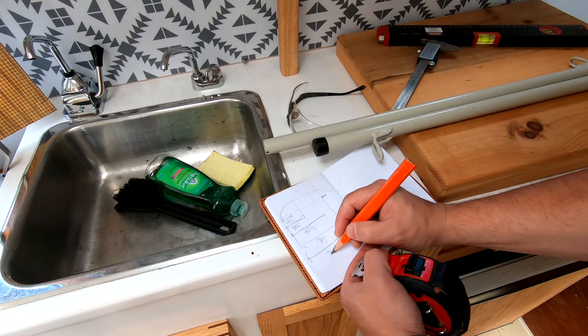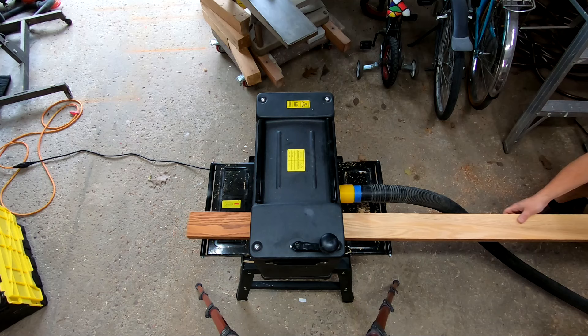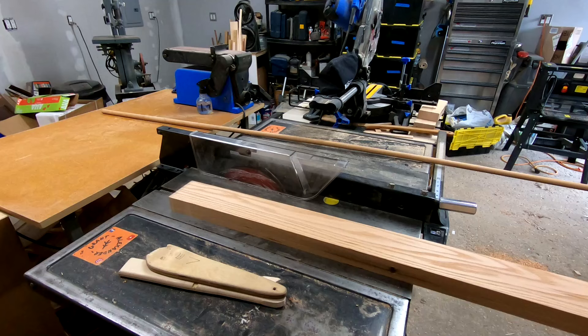Went out for a walk with the dog today — it's garbage day and I found this. Take a look at that giant piece of oak that was in someone's garbage, so now it's mine. You don't need to scavenge to get materials like me; you can easily go to your local lumber yard or big box store and find suitable materials.